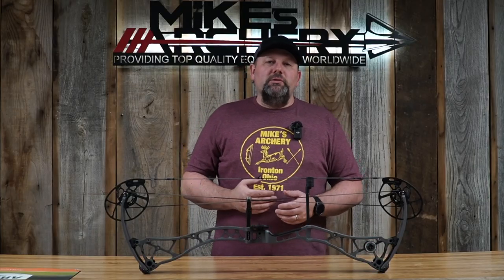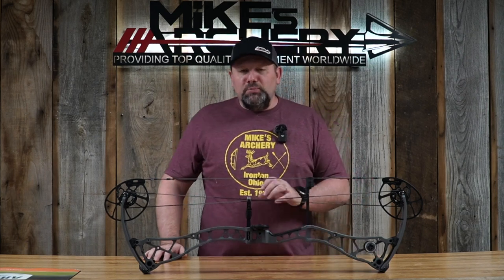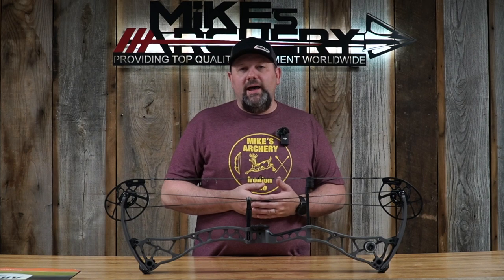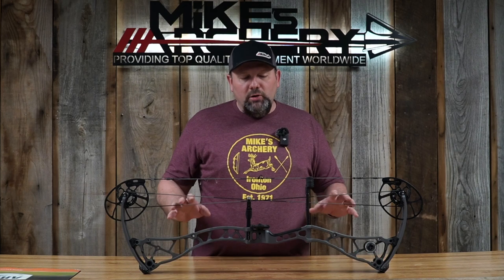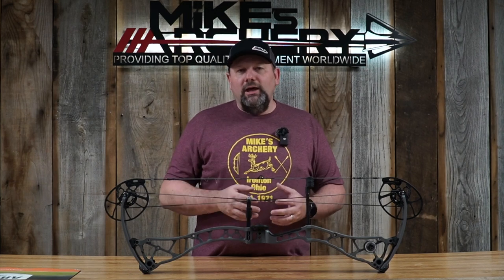Bowtech kept with traditional pricing from what we've seen over the last year or so, and the SS34 is coming to you at a retail of $1,199 — right there with what we saw from most flagships in the past at $1,200. That gives you a nice price point to get one of the smoothest shooting, longer axle-to-axle, extremely accurate platforms on the market. Bowtech has nailed it with the longer axle-to-axle, longer draw length, giving you that perfect stability and accuracy.